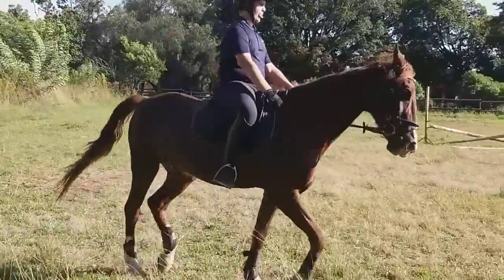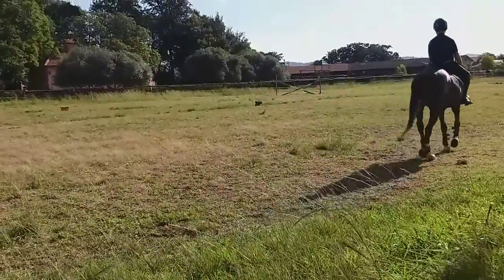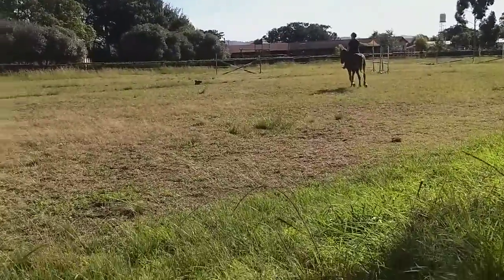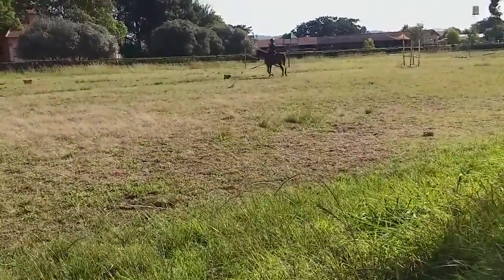There's a problem with the back — you want the back a little bit more. Yeah.